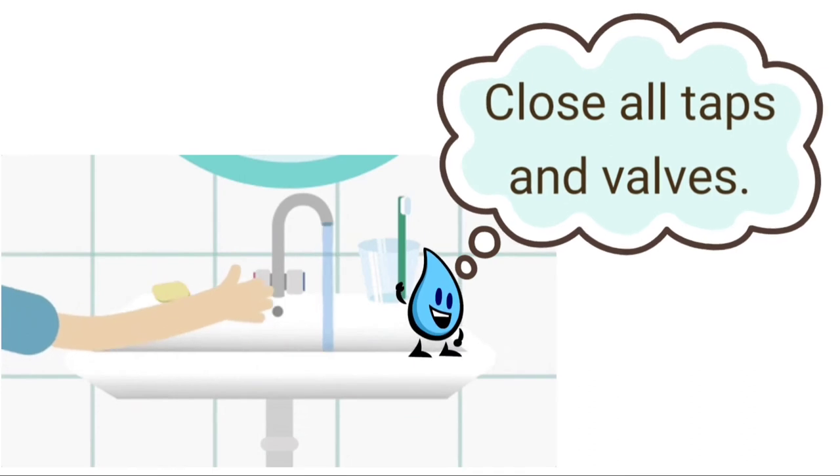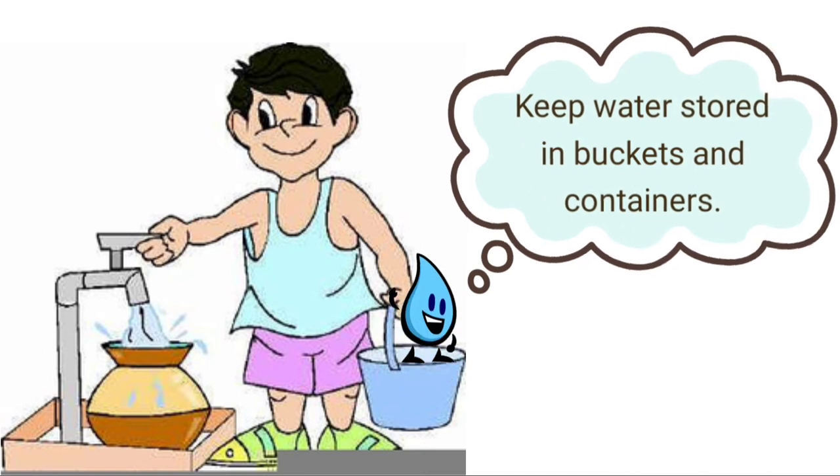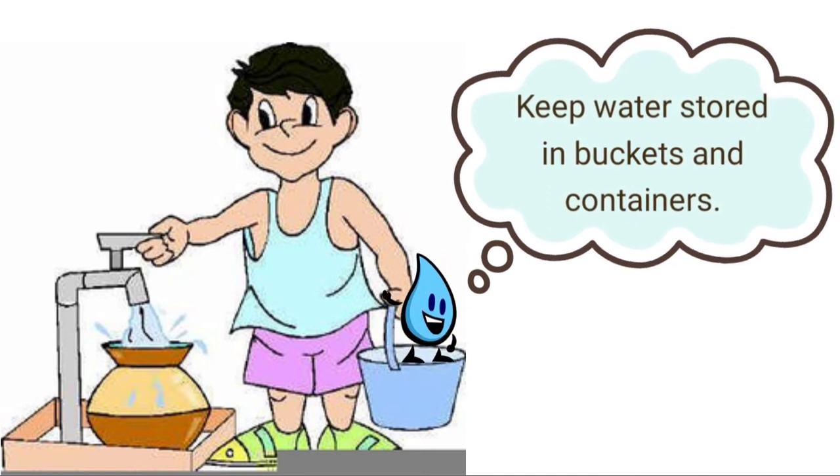Close all taps and valves before you step out of the house, or after each use. Keep water stored in buckets and containers.